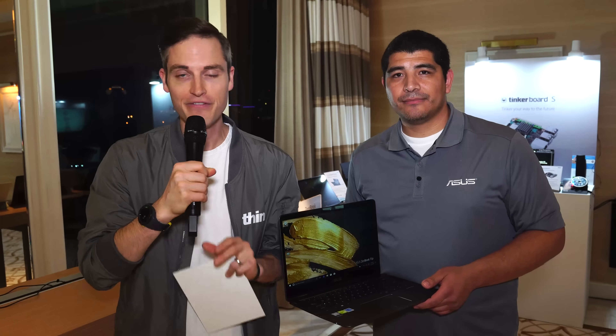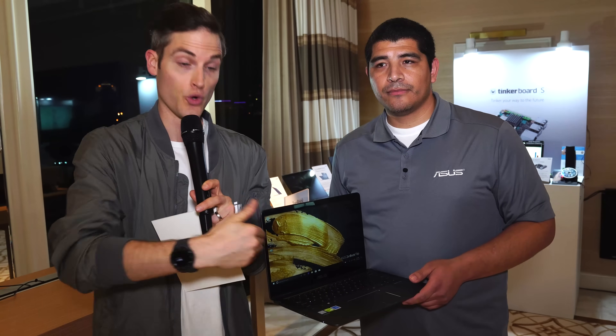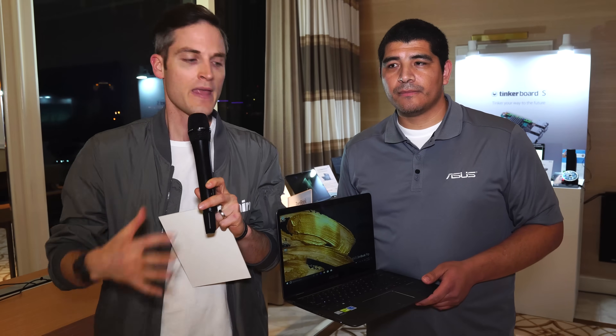Hey, what's up guys? Sean here with Think Media, bringing you the best tips and tools for building your influence with online video. We're here at CES at the Asus suite with JJ. In this video, we're going to be talking about making and picking out the best Ultrabook, 2-in-1 notebook, or powerhouse laptop for creating content, and what you should really be looking for as we look at some of the new offerings from Asus.